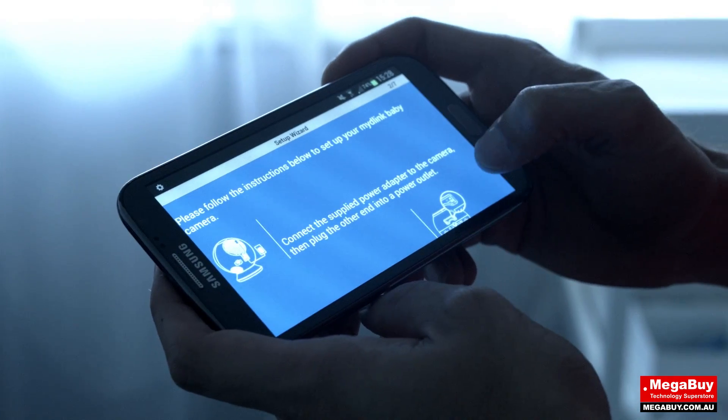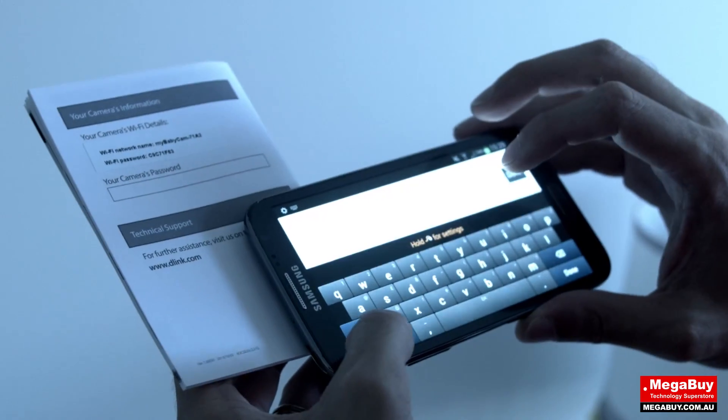After spending some time setting it up, we started testing it with our phone, typing in the Wi-Fi password for the device.